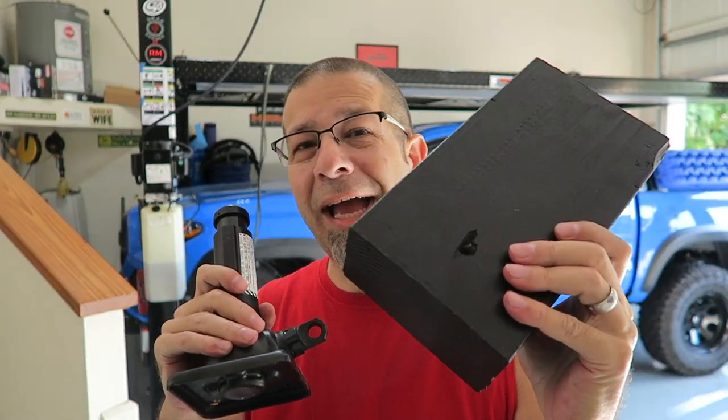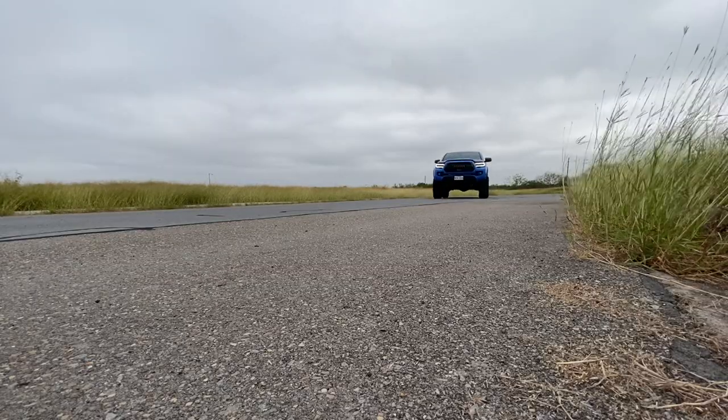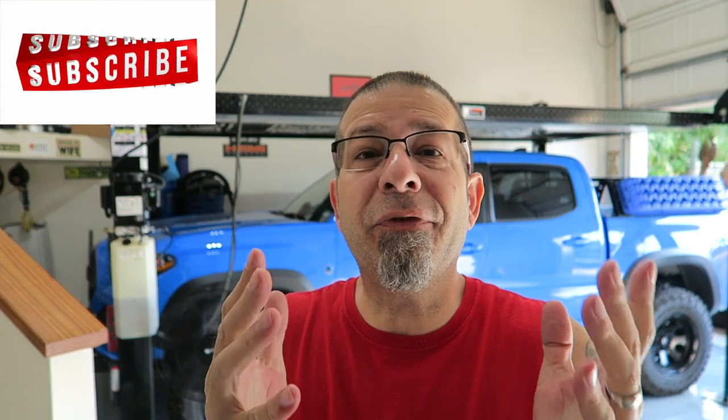Is my Toyota Tacoma jack extension dangerous and does it even work? Let's find out. Is my homemade jack extension dangerous? Does it even work?